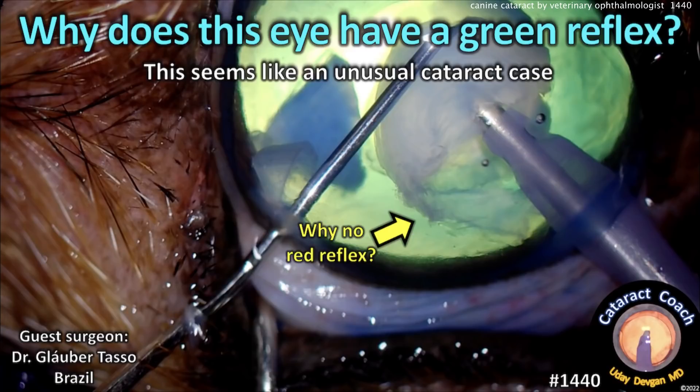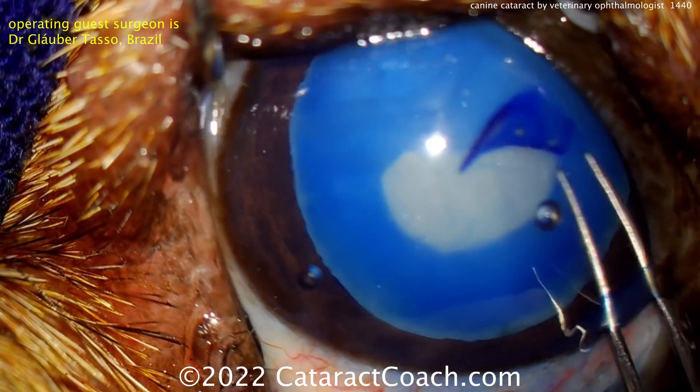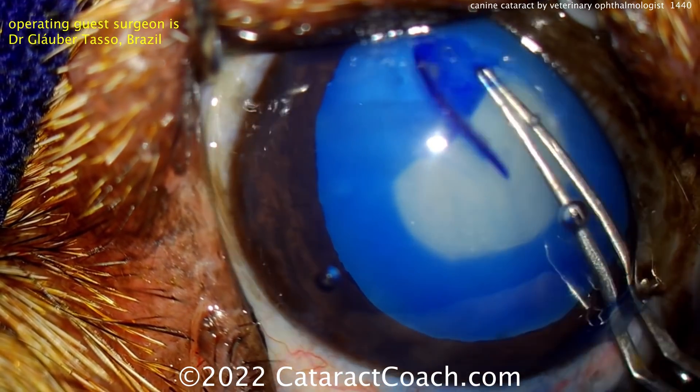CataractCoach.com. Why does this eye have a green reflex? Seems like an unusual case, right? It's a canine case. This is a dog having cataract surgery. Our operating head surgeon, Dr. Glaubertasso from Brazil, is a veterinary ophthalmologist.